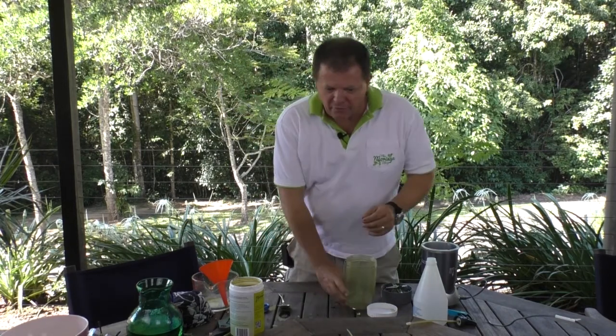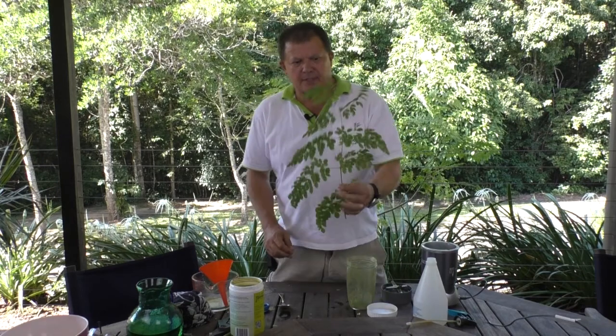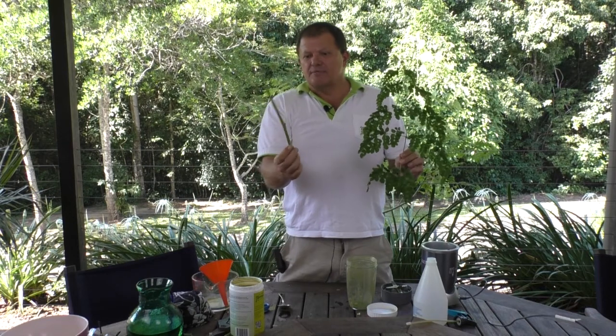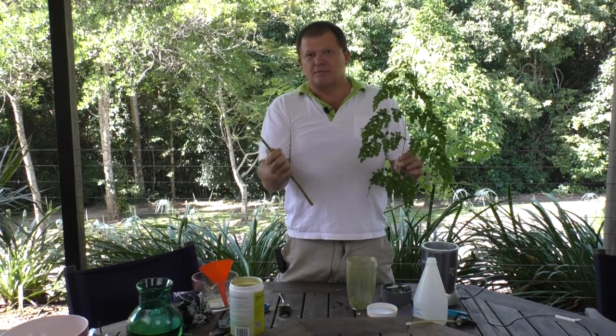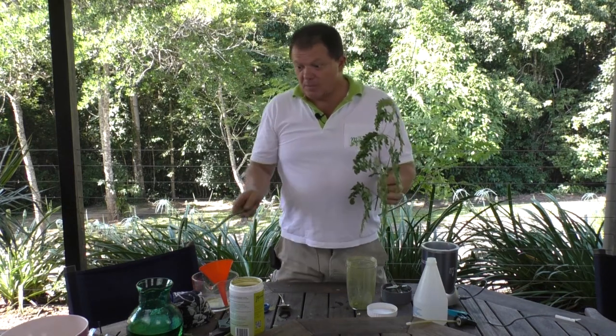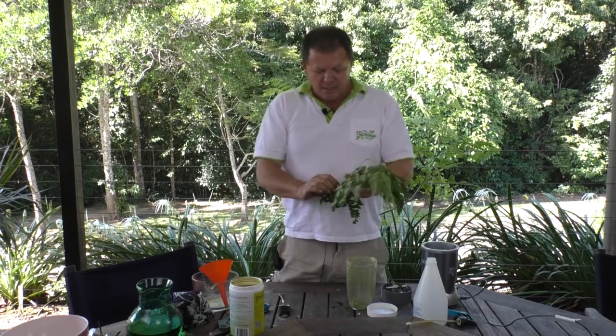Let's have a look at Moringa leaf. That's a Moringa leaf which is being cut off a larger stem. With the stems, don't throw them in the bin — use them as a mulcher, cut them to size and put them in pot plants. They break down pretty quickly and act like straw, helping keep the weeds down and keep the moisture in.